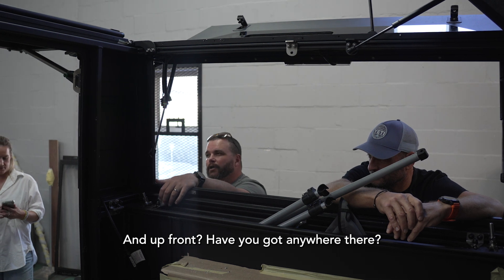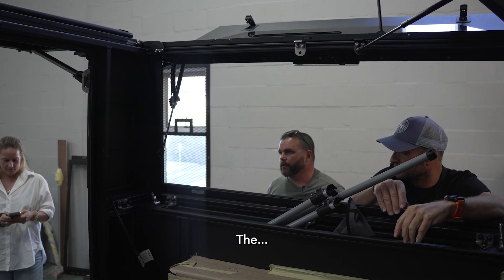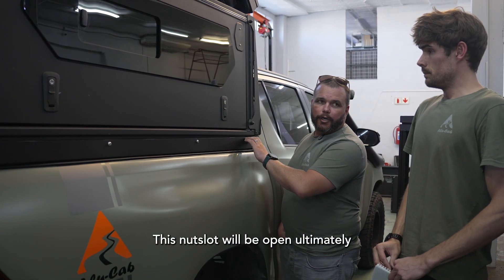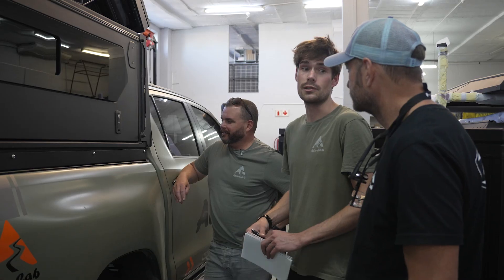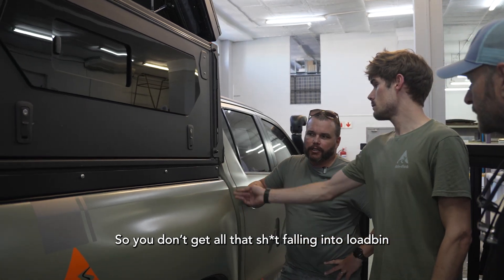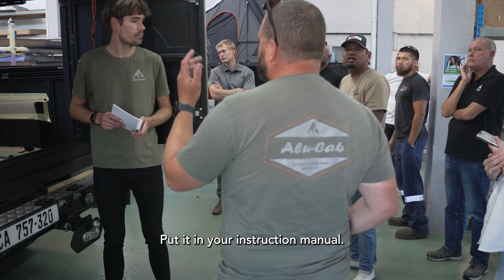Up front, have you got any anywhere there? The filler kit. So this nut slot will be open ultimately. Is this Hilux specific? Into the load — I seal down, you don't get all that debris floating into the load. Once it's tight, it's not going to rattle. It's just the last bit, so I'll just cut it off. Put it in your instruction.